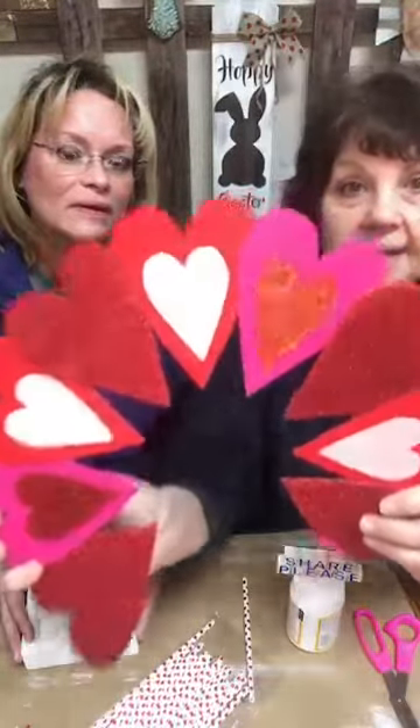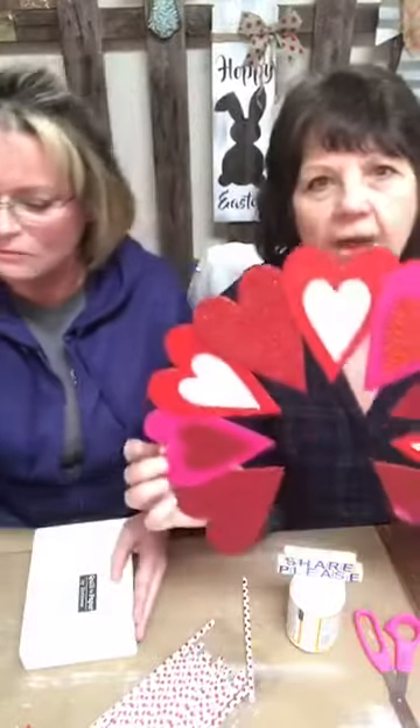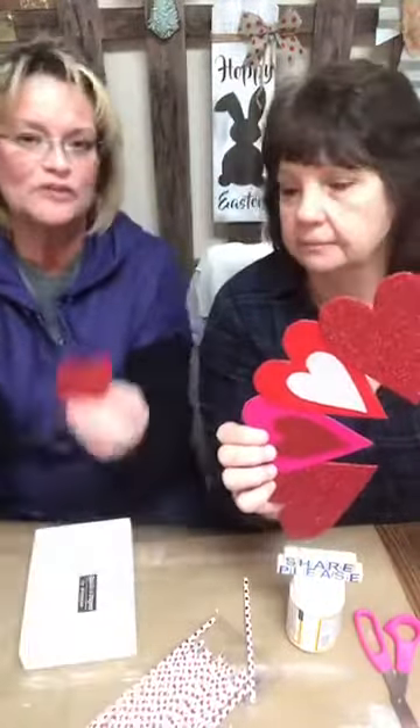We've been to the Dollar Tree — it's where we live. They have a buggy just waiting for us when they see us drive up! We got this wreath and honestly it's not the prettiest little wreath, but we got it because there are so many little hearts on it. It's a dollar! We can cut these hearts out — they're like some really thick felt. We used two hearts today, cutting them out and keeping the little ones.